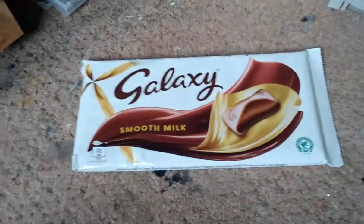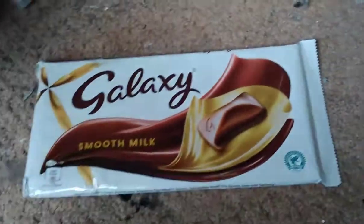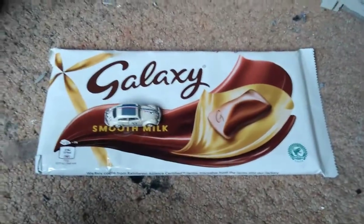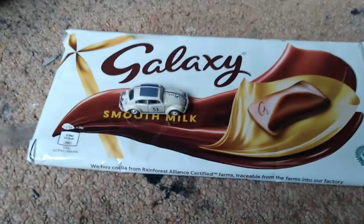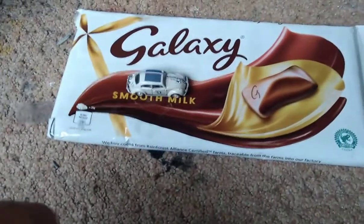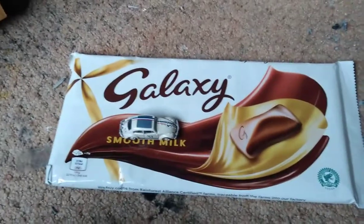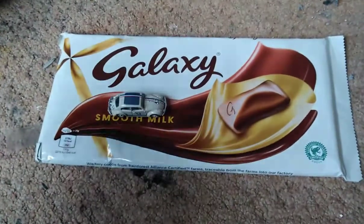Just for scale's sake, we'll need something to give you an idea of how big this thing actually is — we have a HHL scale Volkswagen Beetle. Galaxy of course being the chocolate of choice for any self-respecting British railway modeller. Over to you mate, nice one.